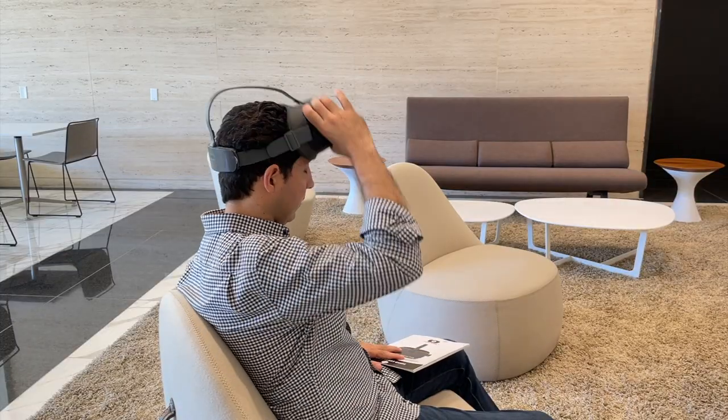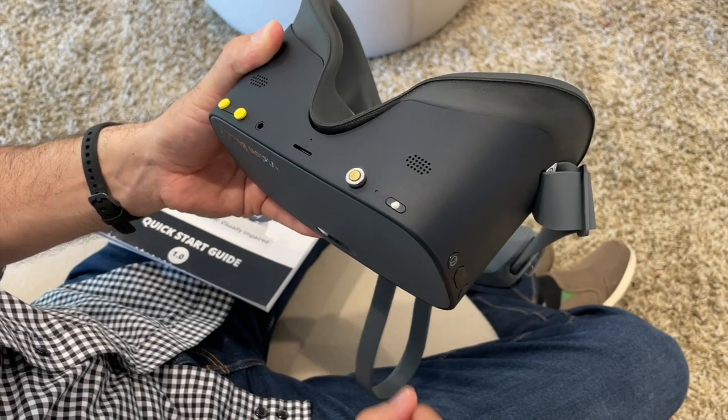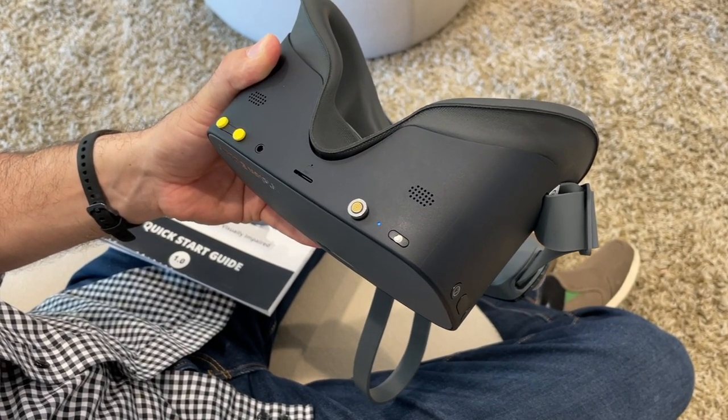Once you are done using your headset, make sure to hold down the power button until the blue light begins to flash, and then safely store your Vision Buddy headset after use.